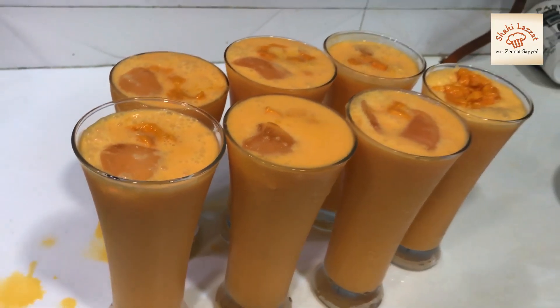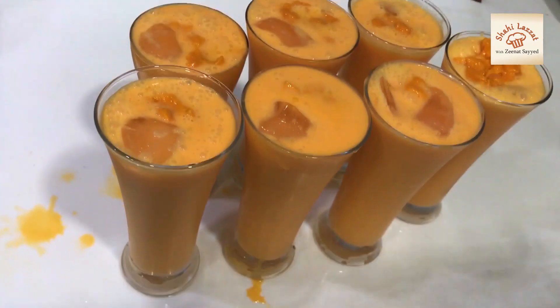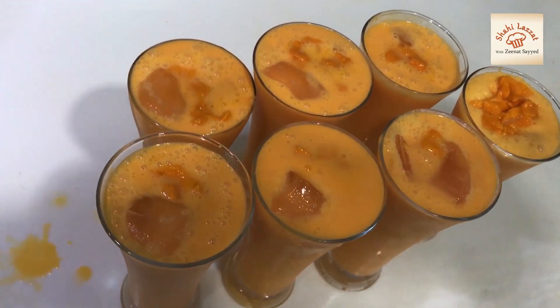Hi viewers, Assalamu alaikum. Today we are going to tell you about mango syrup — we are going to tell you about the juice.